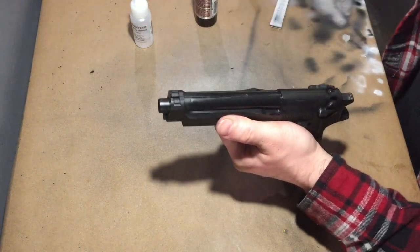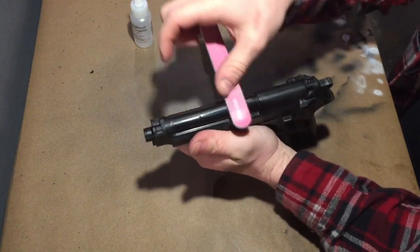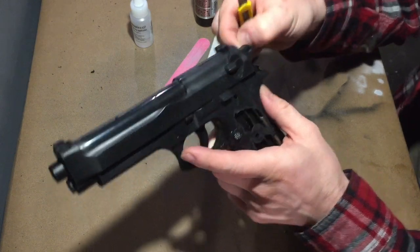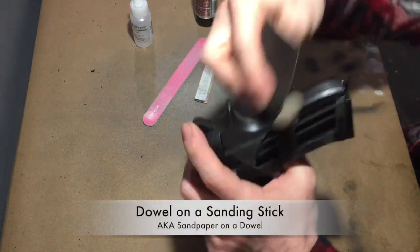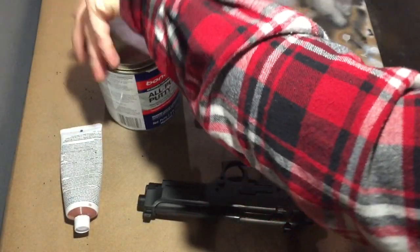I want to very carefully clean up this seam on the top. A lot of flashing here to clean up. And if I knew where my needle files were, this would be easier. I don't know where they are, so until those turn up, we're just gonna do this with some dowel on a sanding stick. For the bigger seams and this logo and probably that logo, we're gonna fill those with Bondo. That smells like Bondo all right.